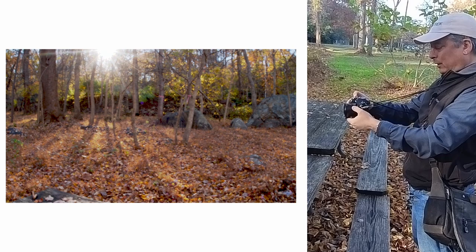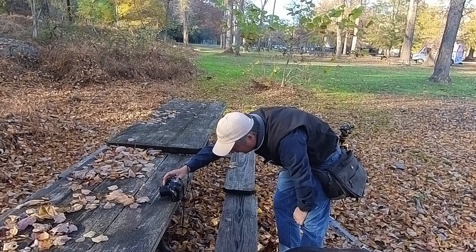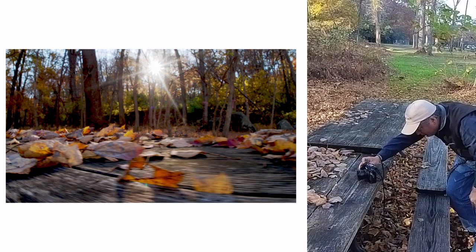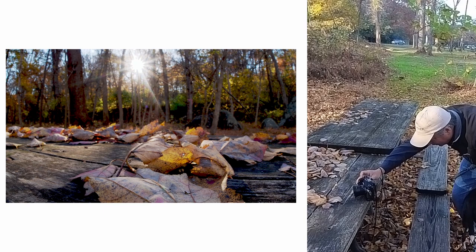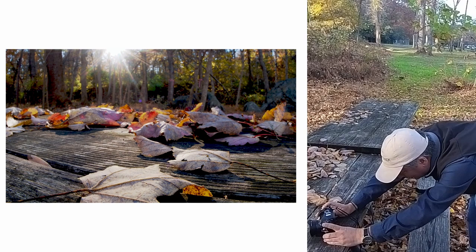I think the light's better over here. Yeah, I kind of like the light over here better. So let's try — we got more leaves. Now if I angle this right I can get some good flare. I like this giant leaf right in the frame. Yeah, there we go. And we'll get that leaf in there.